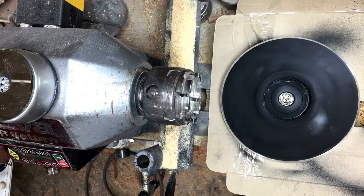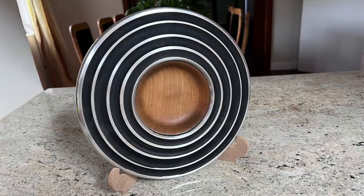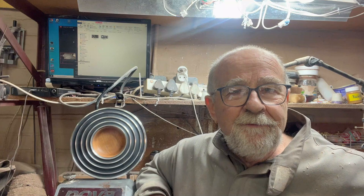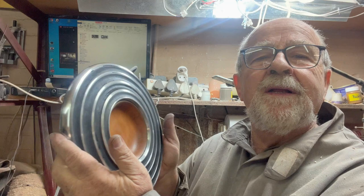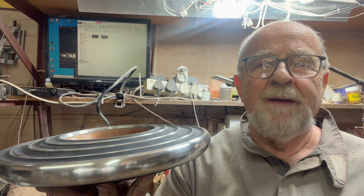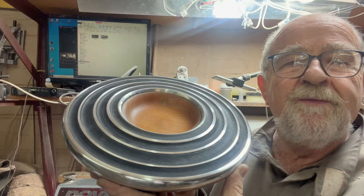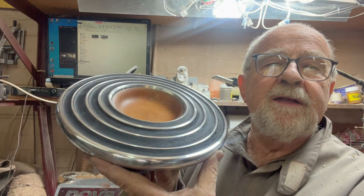I'm going to give you a small explanation of what happened and how I got to the final result at the end of the video, so stick around. Thank you for staying to the end of the video — I hope you enjoyed it. I'll make a leg for it one day to display it at an angle, but I'm actually lucky — it came out exactly what I wanted. The play of wood, tin, and color really worked.